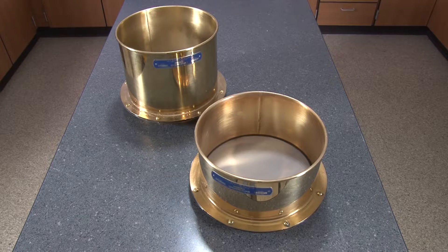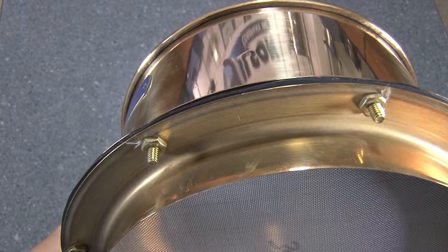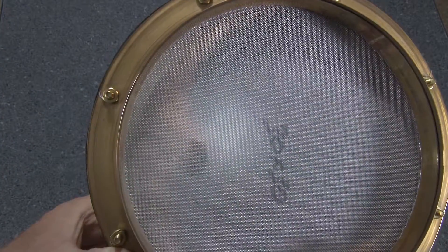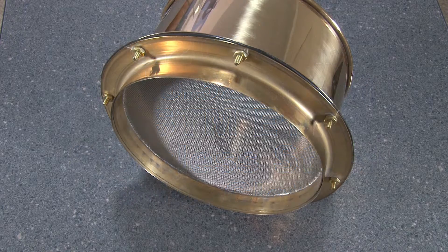Replaceable mesh brass framed wet wash sieves are 8 inches in diameter with either 4 or 6 inch frame depths, and with screen assemblies that can be replaced quickly when the wire cloth is worn beyond acceptable limits. The unique cartridge assembly comes with either a number 200 or 325 ASTM E11 stainless steel wire cloth, and each cartridge includes a number 35 stainless steel backing cloth for reinforcement.